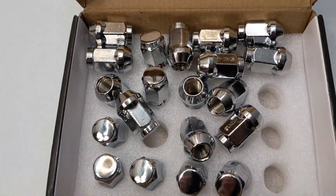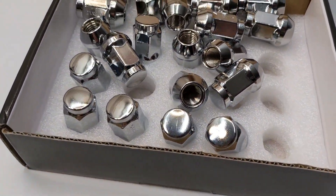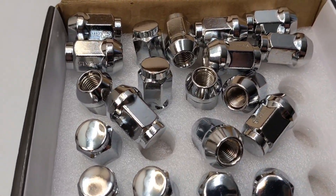But anyway, very nice — gonna make your wheel stand out.